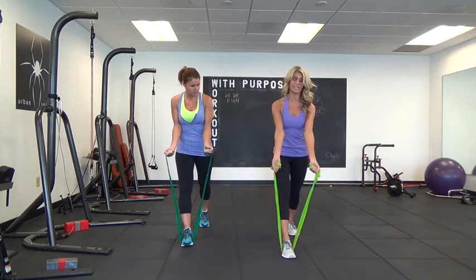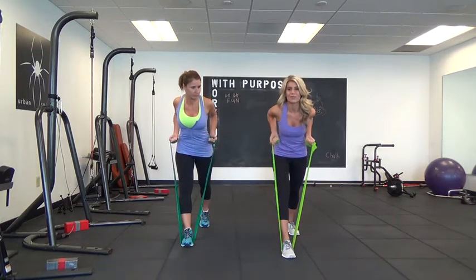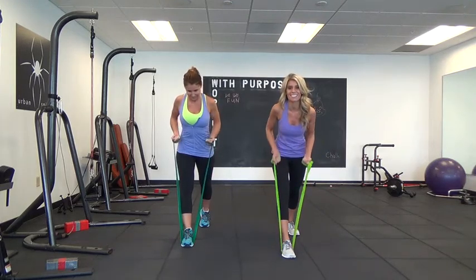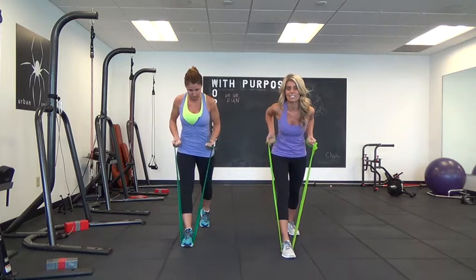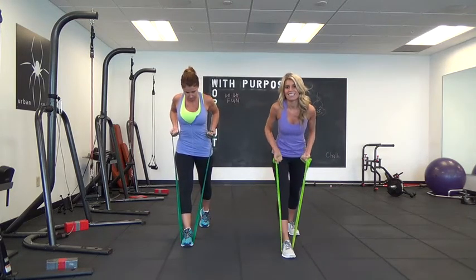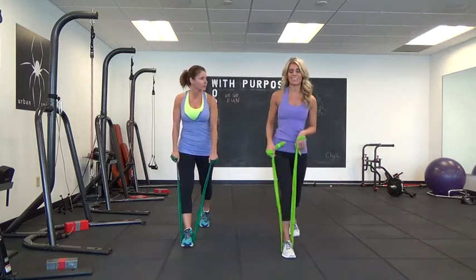This time your palms are going to face away from you, and you're just going to pull those elbows back, squeezing your shoulder blades together. After 20, just pulse it up for 20, so you look really good in your cocktail dress.